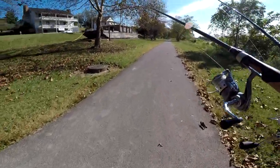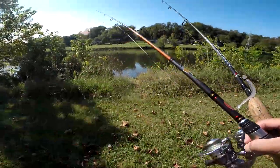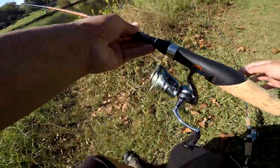Hey, what's up YouTube? Today we're just going to be fishing with the Ned rig, trying to get some fish on the Ned rig. First time ever using a Ned rig.